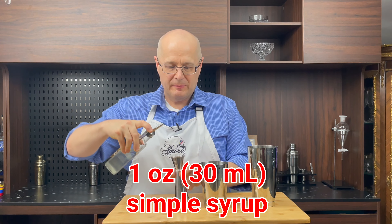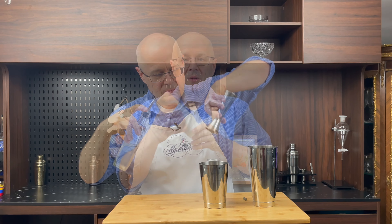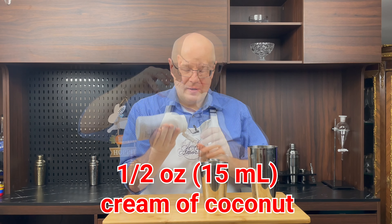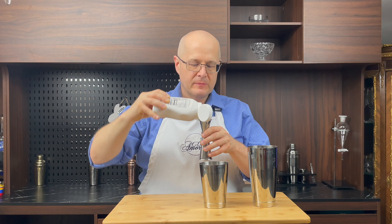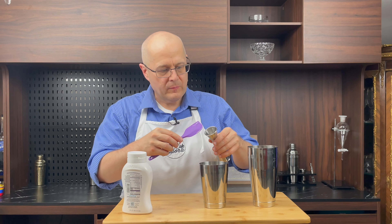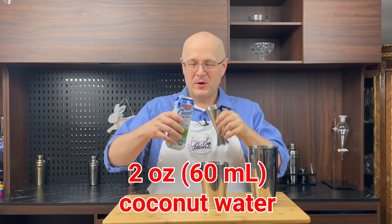One ounce of simple syrup. Followed by one half ounce of cream of coconut — we're trying this squeeze bottle for the first time. Then two ounces of coconut water.